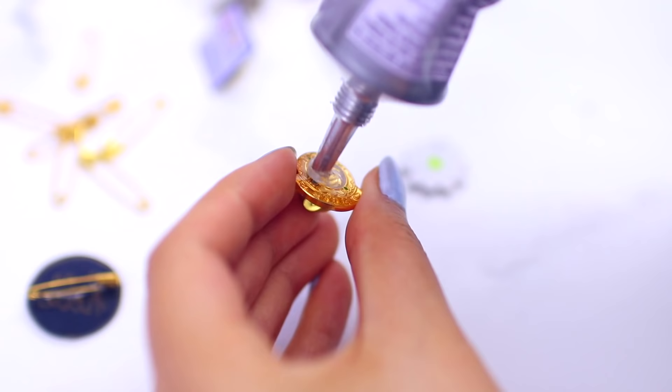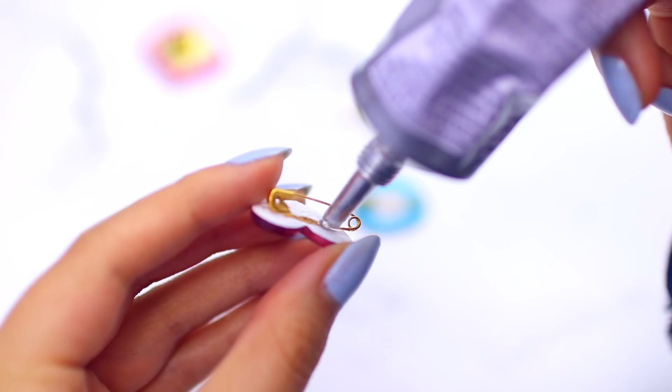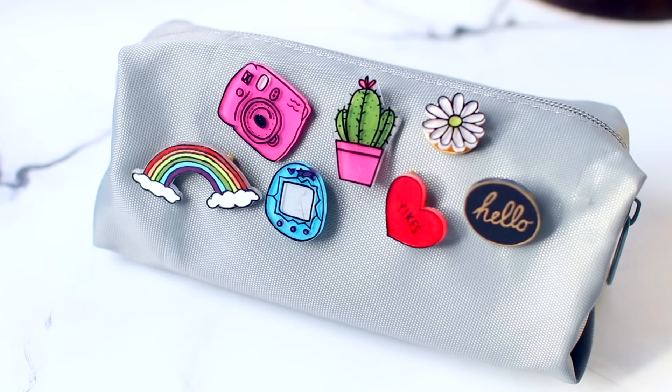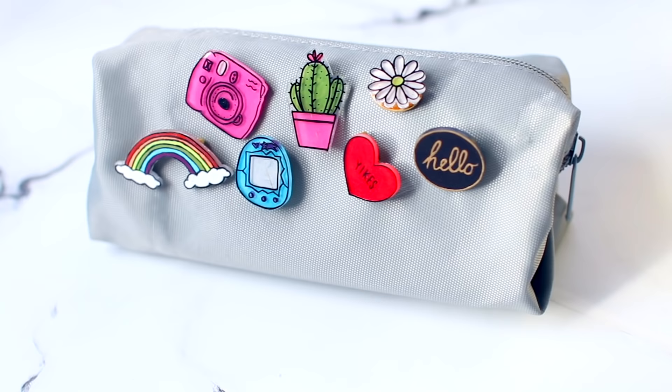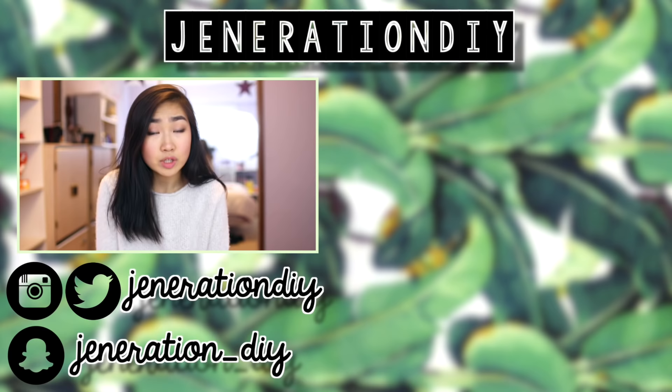I literally spent zero dollars on this because I had everything at home already, and I'm pretty sure you guys will have everything at home too. Just have fun with it — and if all else fails, you can just put the plastic in your oven and watch it curl up and melt, because that's probably the best part. I also think these pins turned out super cute — these are my new obsession. You can put them anywhere; I put them on my pencil case. If you try this out, make sure to send me a picture on Twitter or Instagram with the hashtag generationDIY. That's pretty much it for this video — I hope you guys enjoyed it and are having a jolly good day. I will see you guys next time. Bye!